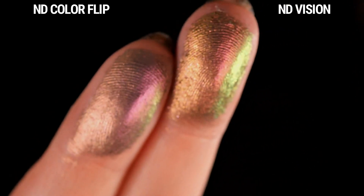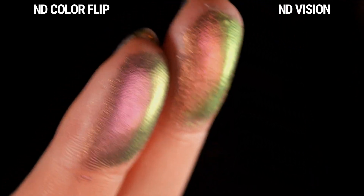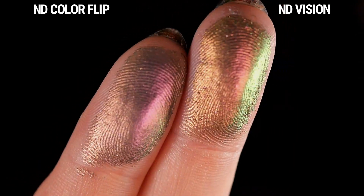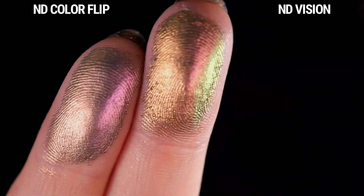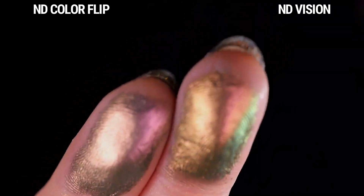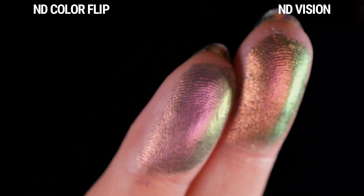Finally, I wanted to compare Colorflip from the Trio Chrome palette to Vision from the My Dream palette — I can't believe I haven't done this before. Colorflip seems to be less saturated and a bit deeper, while Vision is a little bit brighter and more vibrant, and I do see some more visible shifts. But these are definitely similar vibes. In my head I think of them as being so different, but as you can see here, they are quite similar.